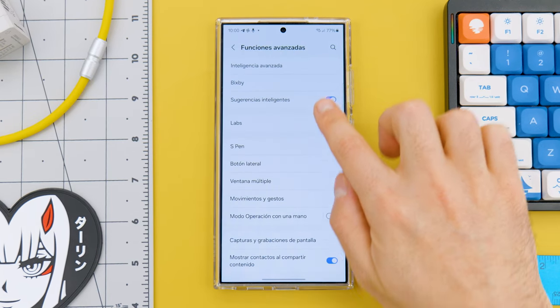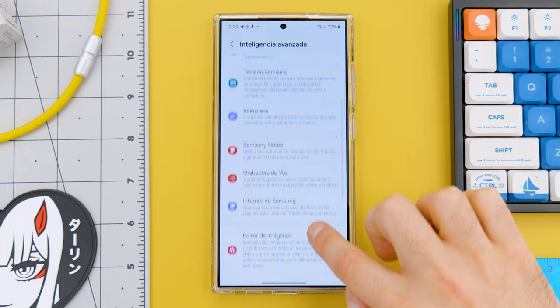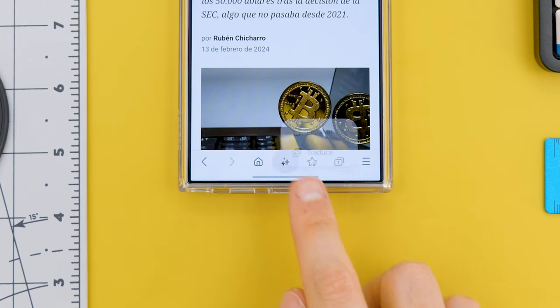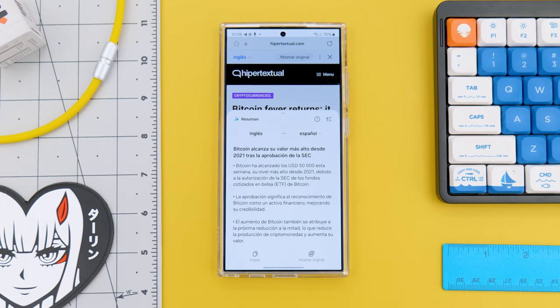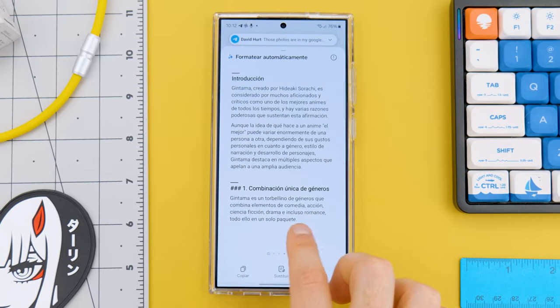Now let's talk about the artificial intelligence that Samsung promoted quite heavily during the presentation. If you go to the phone settings, you'll find a menu that details all the new AI features. Some of them are quite cool — like the translator integrated into the keyboard, or the one that improves the style of messages we write. We can also translate web pages from the browser and then summarize the content. In the notes app, we can do several things like automatic formatting, which gives us different styles.